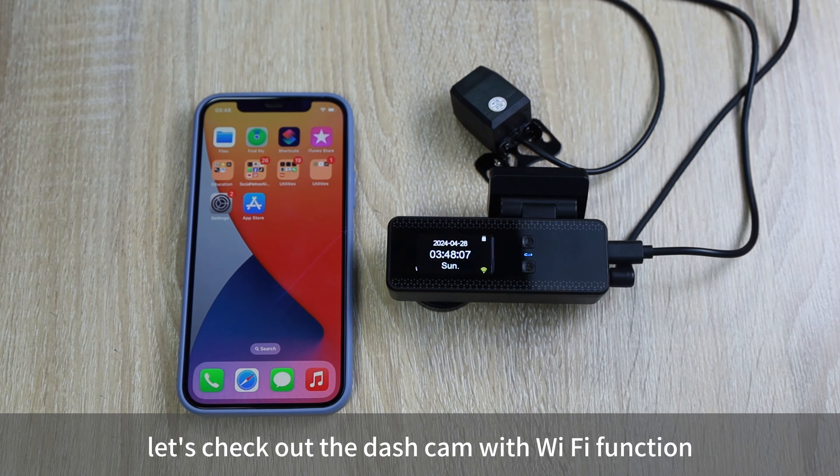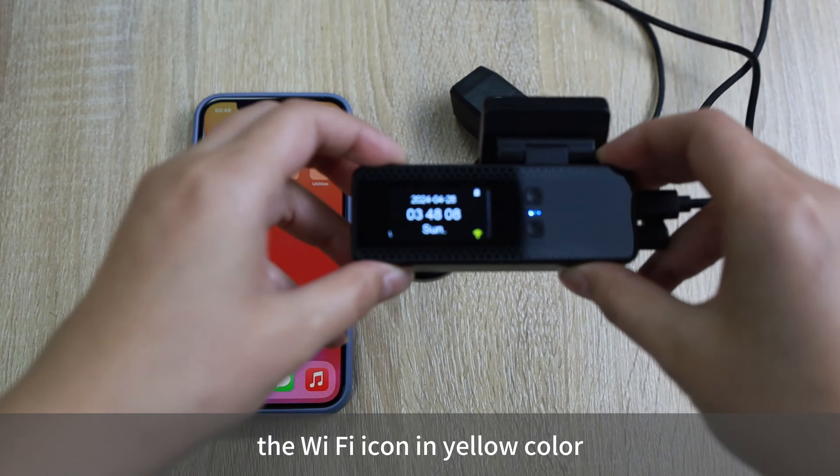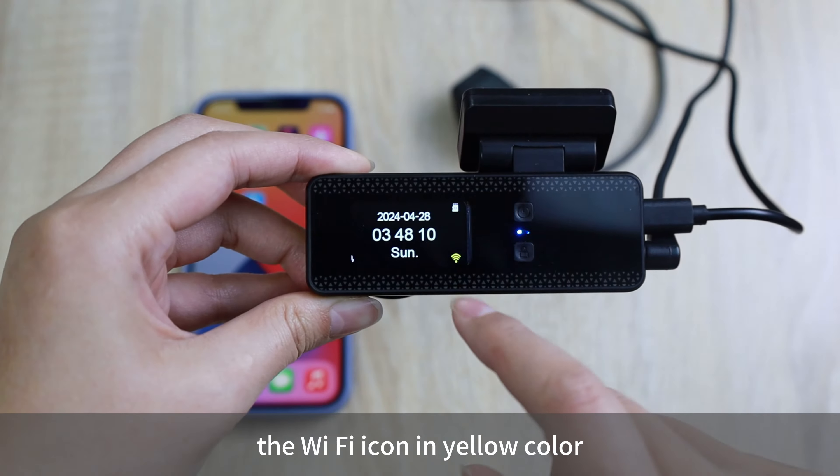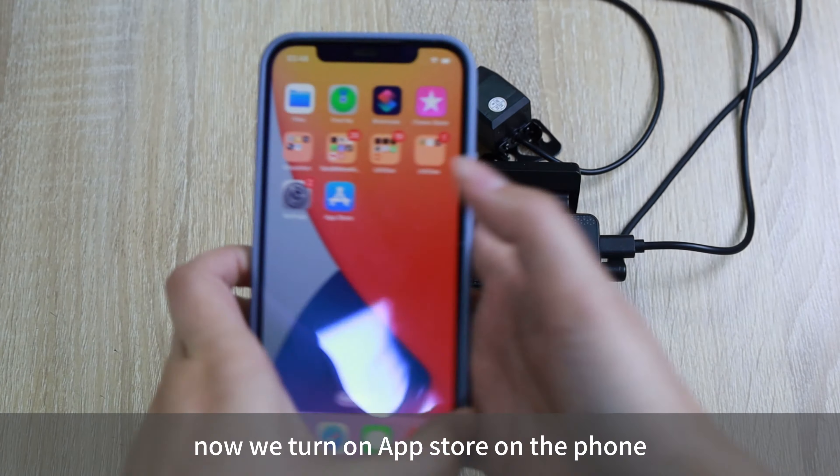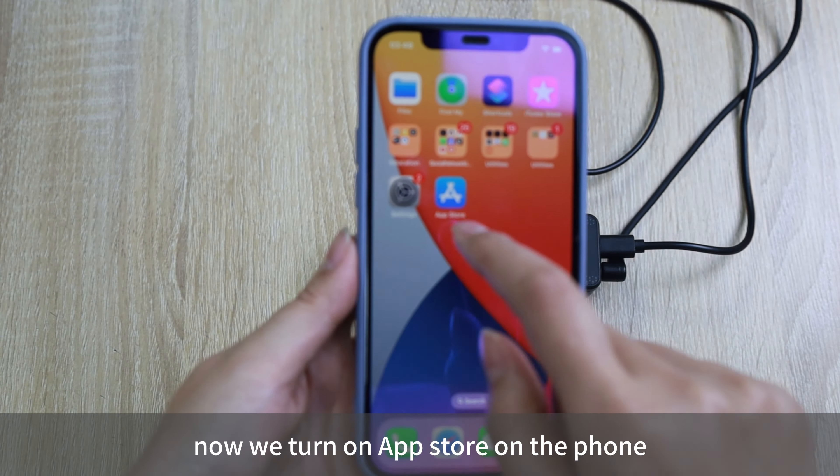Hi guys, let's check out the dashcam with Wi-Fi function. The Wi-Fi icon in yellow color means the Wi-Fi is disconnected. Now we turn on the App Store on the phone.